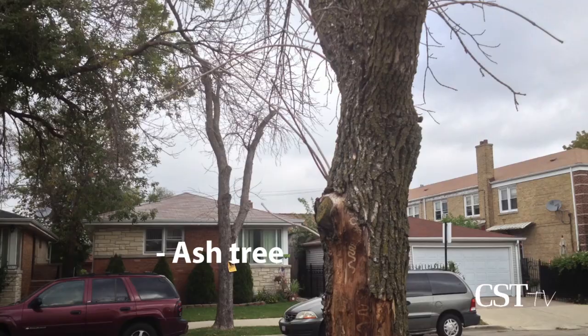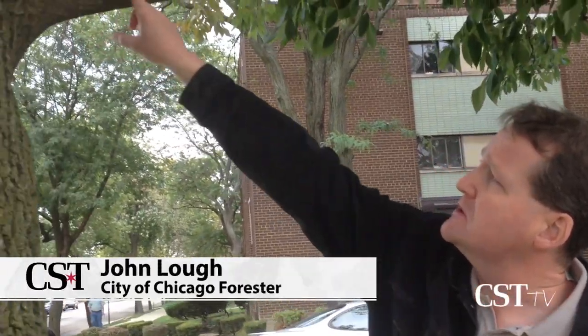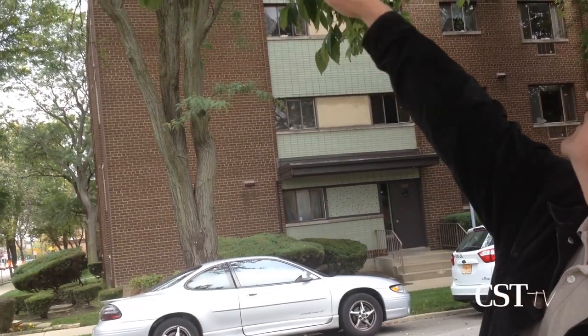What happens is the larva — the immature state of the beetle — feeds underneath the bark. You can see this crack is a result of that damage, and then it dries out underneath the bark and starts to split open. If you look up, you can see some more cracks.